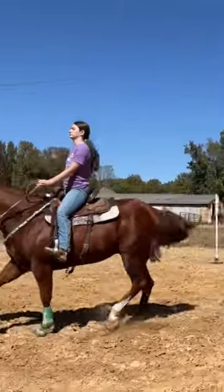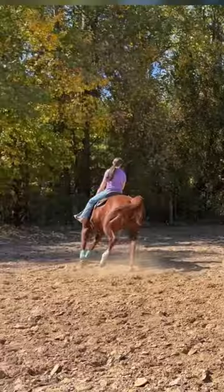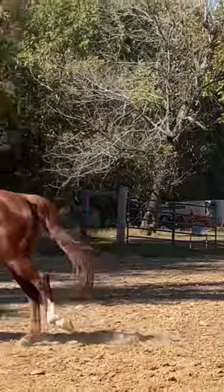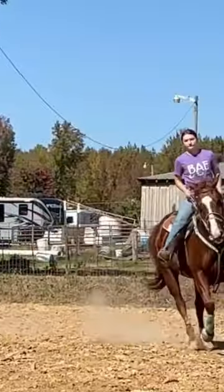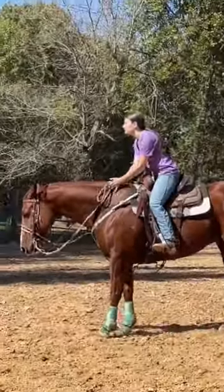I saw this in a pony dressage video, so I switched directions and we worked down again. He was a little hotter this way — he's always hotter the second way. Then I asked him to stop and this happened, but I worked back down and this is what we got.